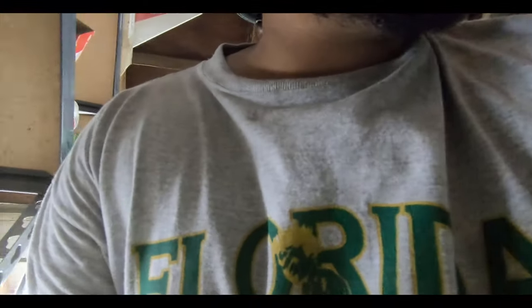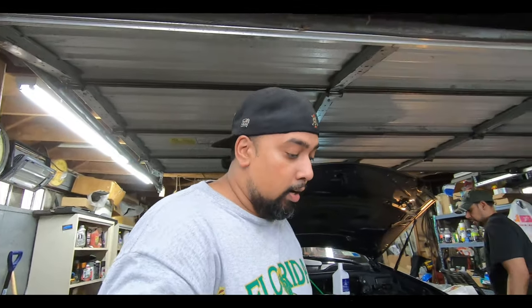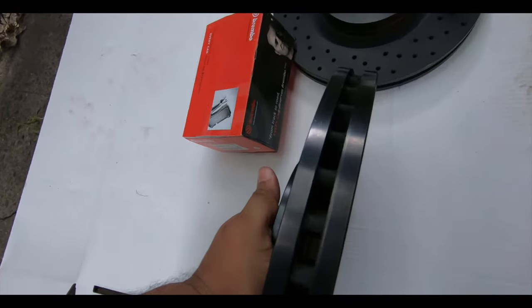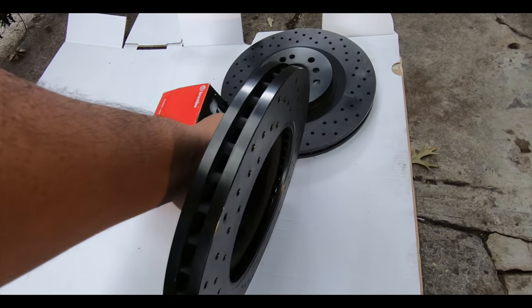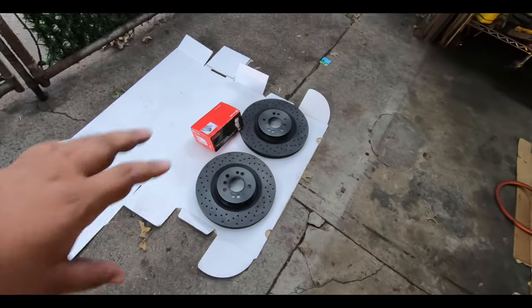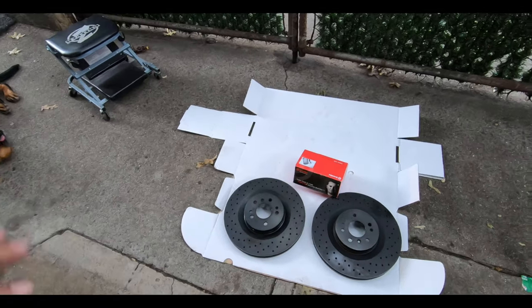The rotors are from Brake Performance — I'll put a link below. First time using them. The price is pretty good and from the specs, the casting is like OEM. You can see all the fins in there just like an OEM rotor. The weight is very good, it's not a light piece. They're coated, so it'll help stop rust. I'm excited to see how well these will perform.